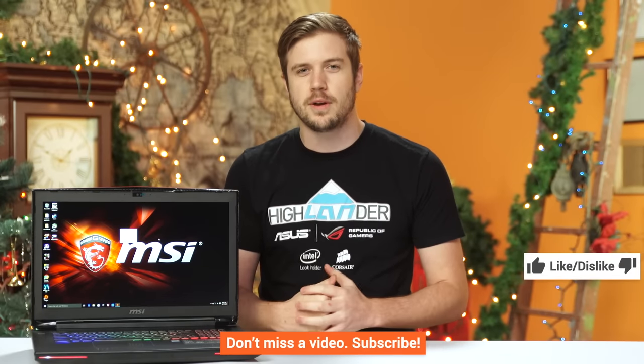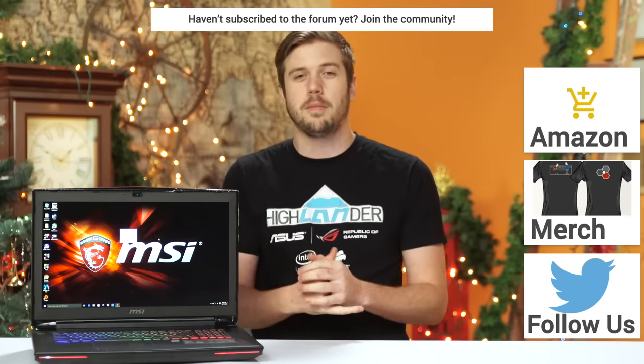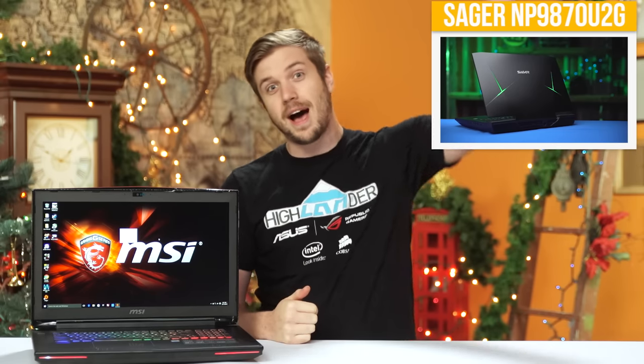Thanks for watching, guys! If this video sucked, you know what to do, but if it was awesome, get subscribed, hit the like button, or even consider supporting us directly by using our Amazon affiliate code to buy stuff or by contributing on the forum. Also, check out this video up here, which looks at the Sager laptop that we compared in this video. Thanks, bye!